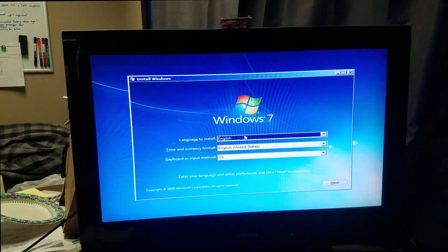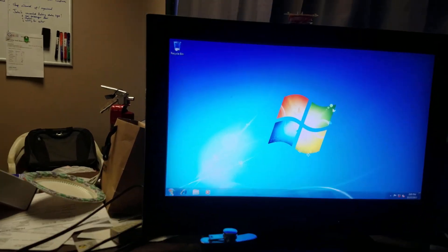All right YouTube, final — well, not final update, but a momentary update. System is up and going, but it's old enough that I don't think I have Wi-Fi. I was looking for a Wi-Fi adapter and I couldn't find one.